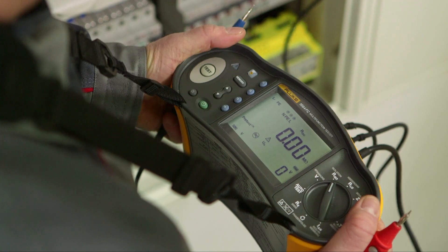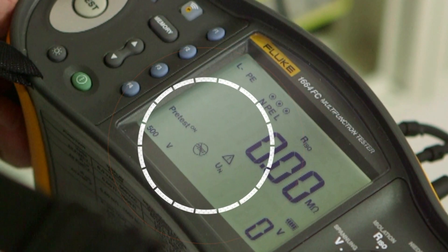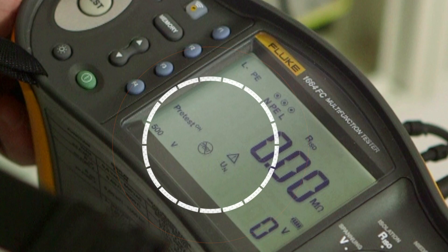The insulation pre-test helps you avoid costly mistakes. It warns you of the presence of equipment on the circuit which may be damaged in performing an insulation test.